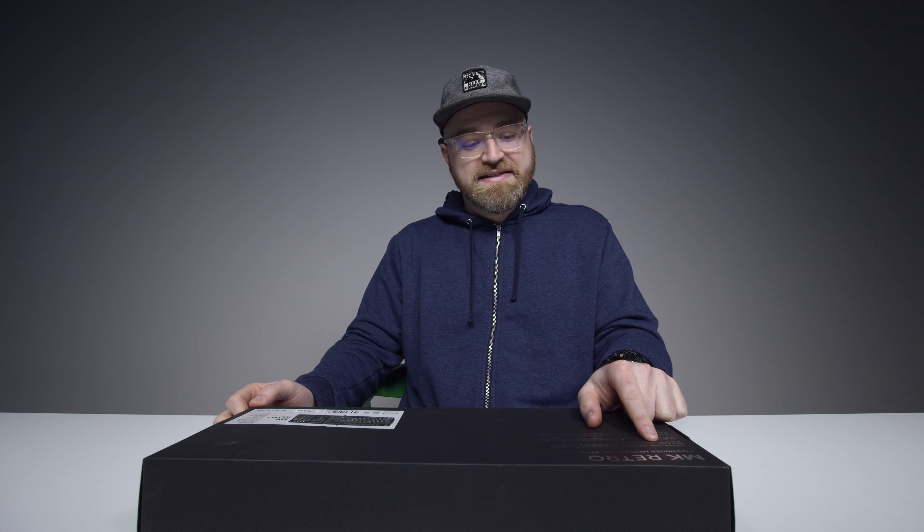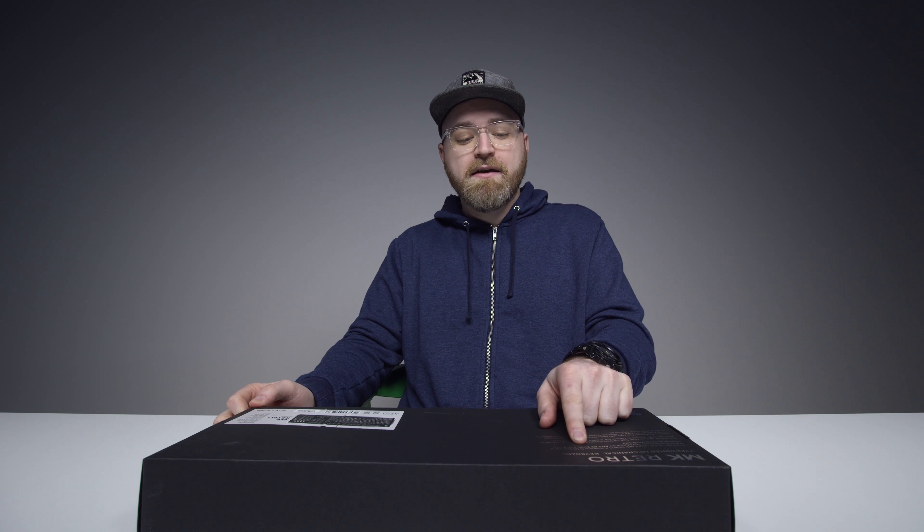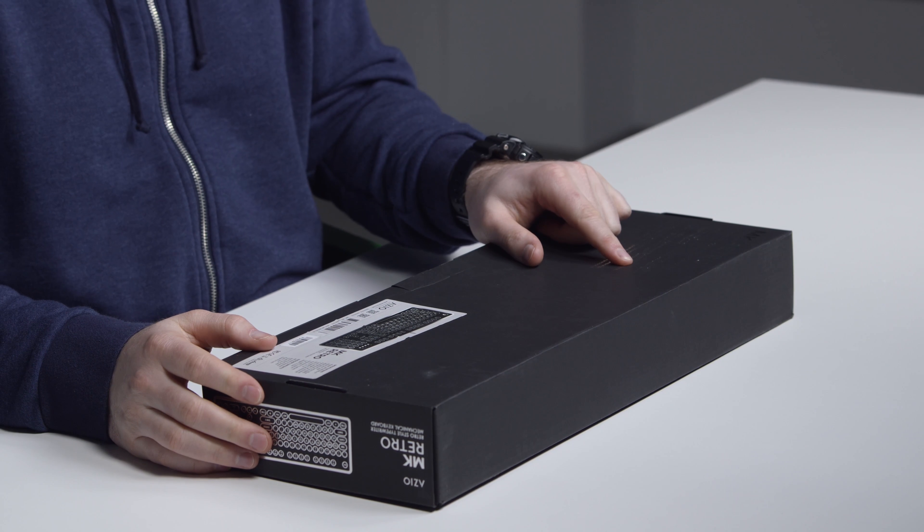It's a completely different concept — clickety-clack, it's like a typewriter. Is it better? I don't know. What does it say? 'A nostalgic classic, reborn with modern innovations fit for composing literary masterpieces. Introducing the ASIO MK Retro, a typewriter-inspired mechanical keyboard.' Okay, cool.